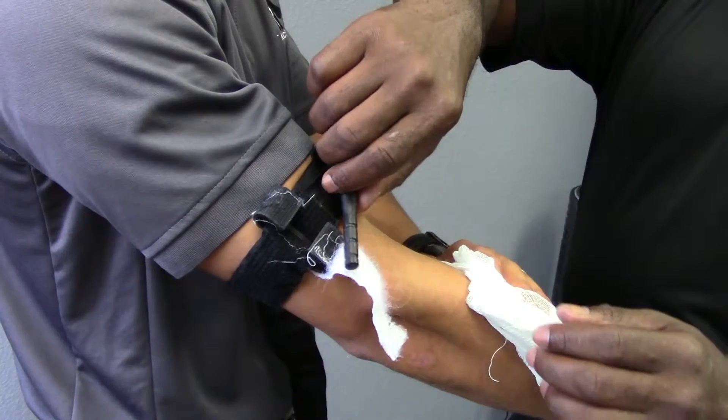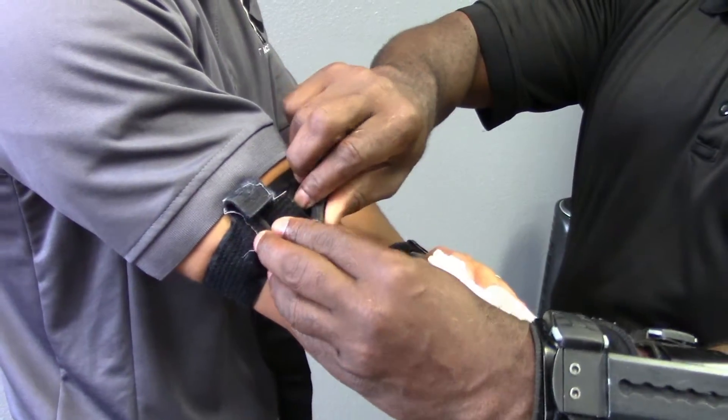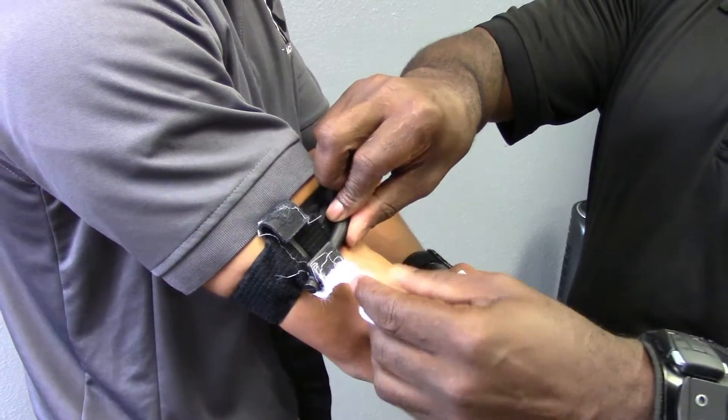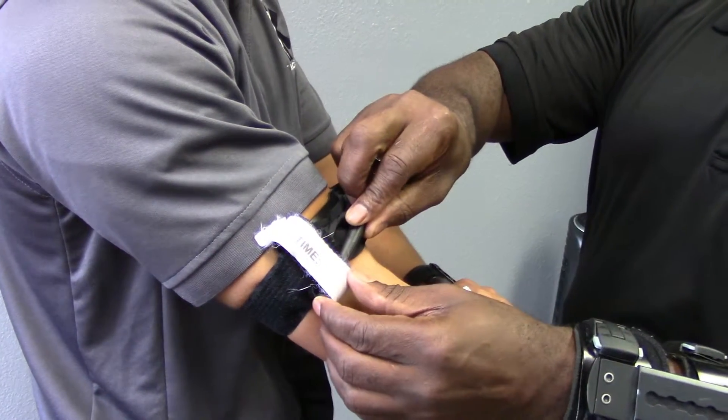Applying the tourniquet, you want to twist it until the bleeding has slowed down or stopped. Once you see that, apply the stick inside the holder, cover it, and put your time on that the tourniquet was applied.